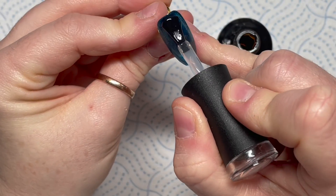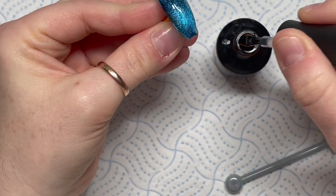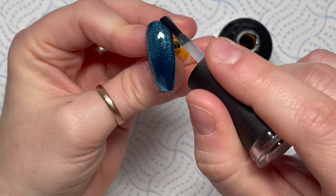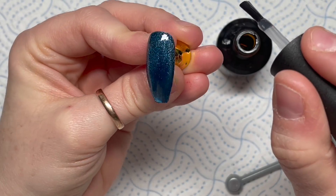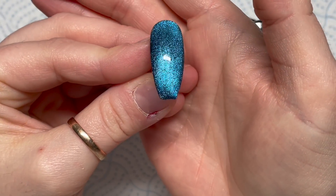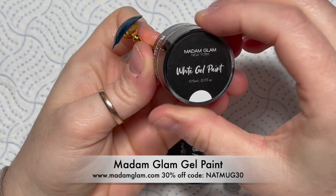Now that's in the lamp, that's going to cure all that pigment in place, and we're going to use the no-wipe top coat over this. If you've played around with the magnet and don't like how the pigment is looking, take the brush from the bottle and run it over the gel polish again - that will kind of reset it so you can start again. That's Madam Glam's no-wipe top coat, by the way.